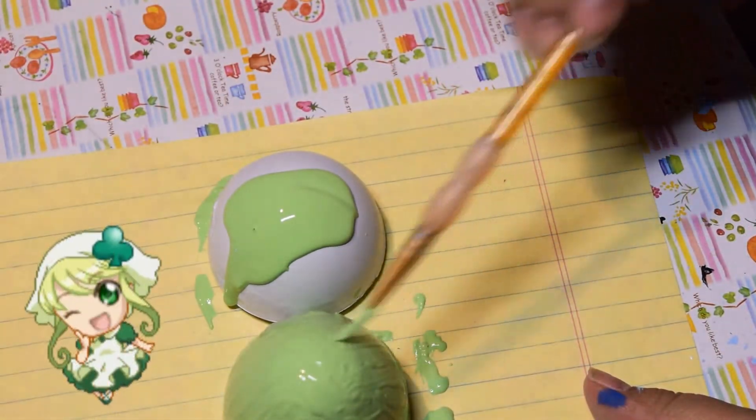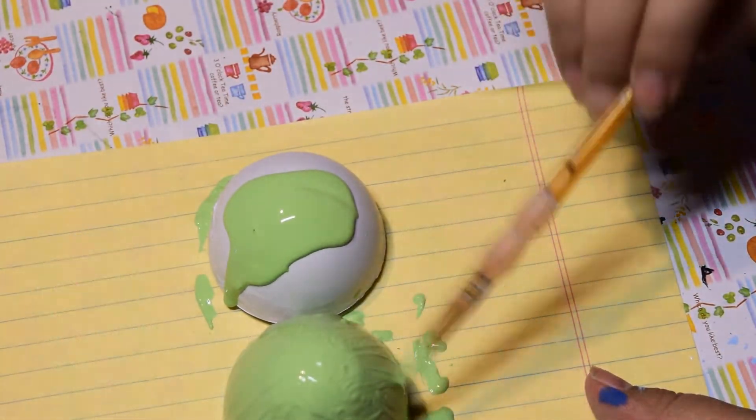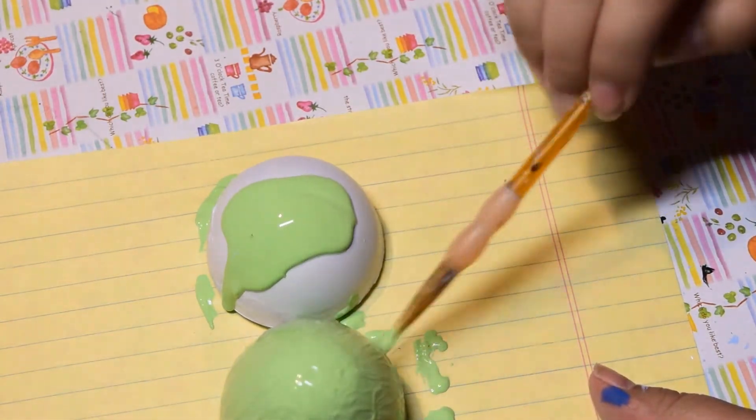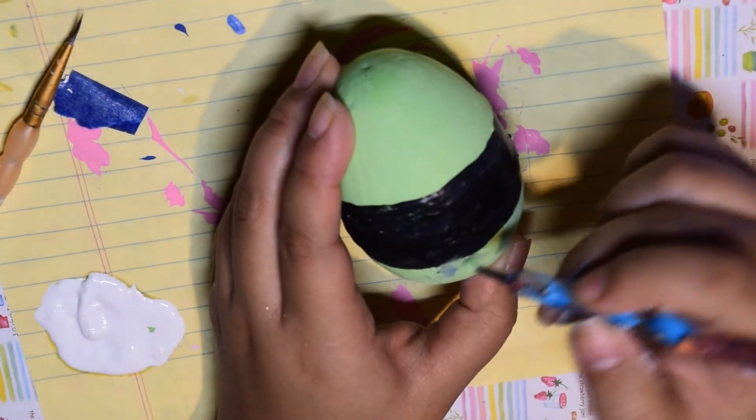The same process goes for Su's egg — I painted it green with a black stripe, and then after the stripe was finished I painted on green clovers.